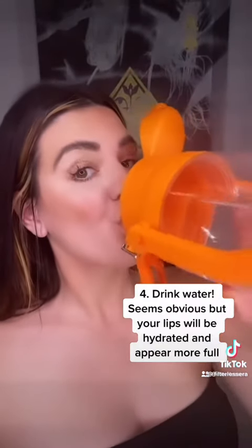This seems obvious, but drink water. The more hydrated you are, the fuller your lips will be.